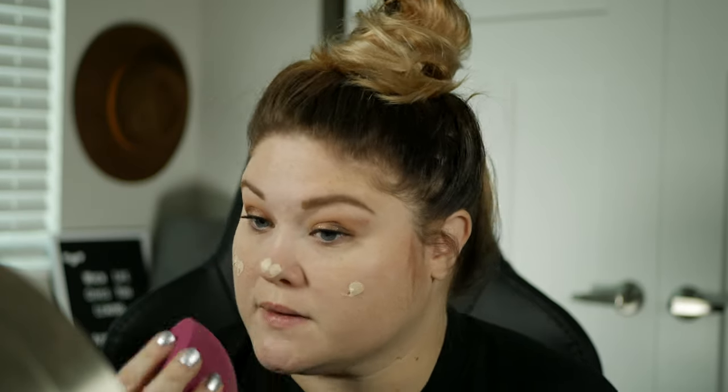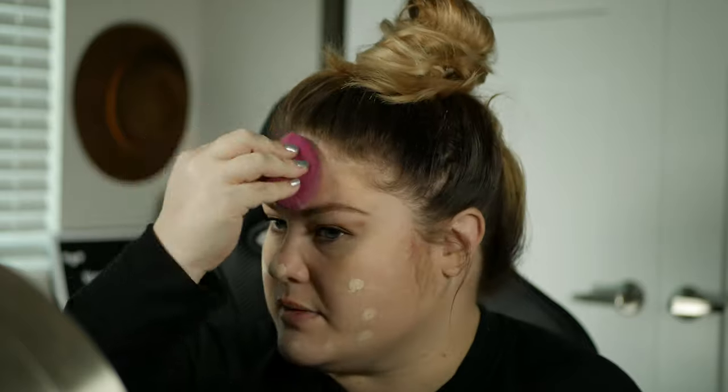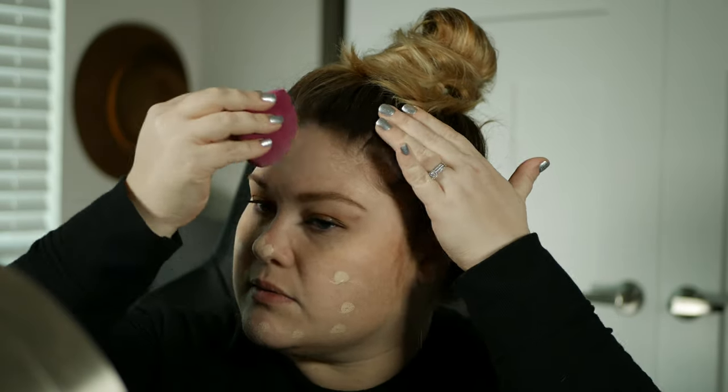For foundation, I picked up the Oil-Free Medium Coverage Flawless Satin Foundation in 120 Pearl. It comes with a nice little pump and glass packaging, which is really nice. I'll be using my favorite e.l.f. sponge to apply it. I got a pump out and dotted it around my face. It kind of has a weird smell to me, but some foundations do.